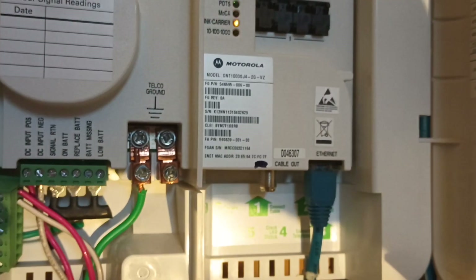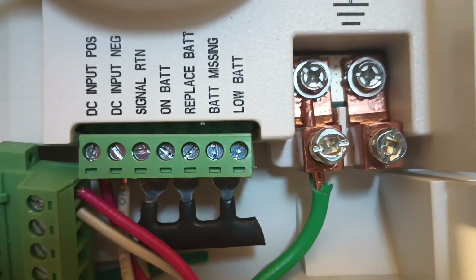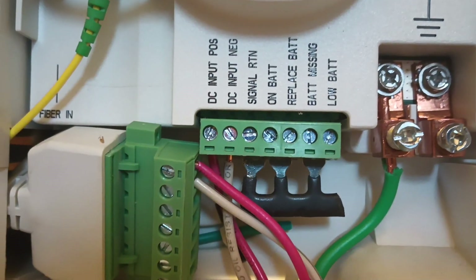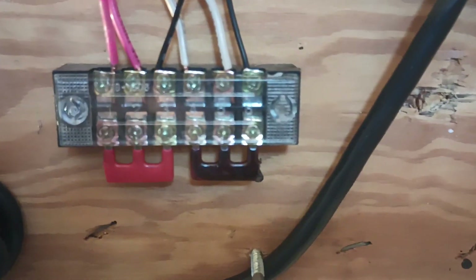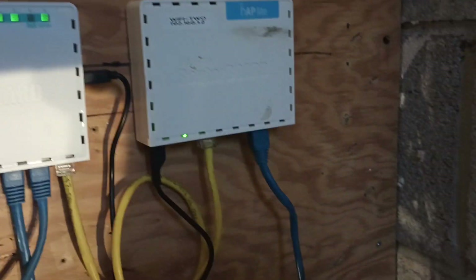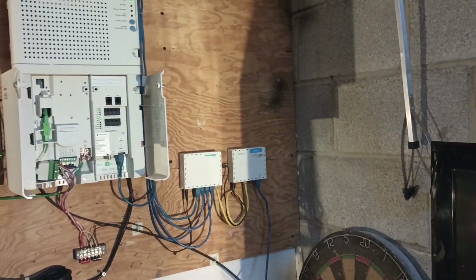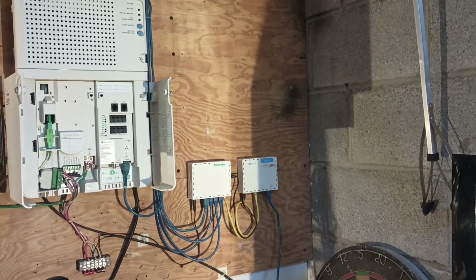That's what you want. Because if you don't have the television service and you don't have the phone service, which I don't, all you really want is to back up the internet service. With those connections grounded out, you are able to simply use the battery power all the way until the battery dies. I did one more thing — I bought a male connector and a female connector, and then I came out here to a terminal block. From here, I'm splitting off both the positive and negative, so I can supply power to both my router and one of my access points.